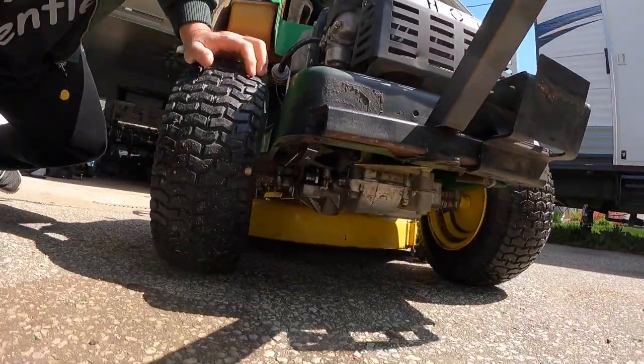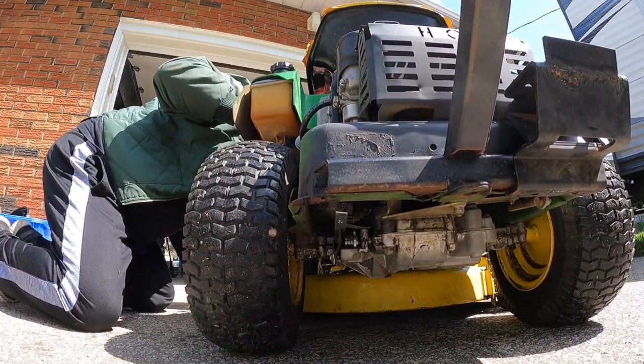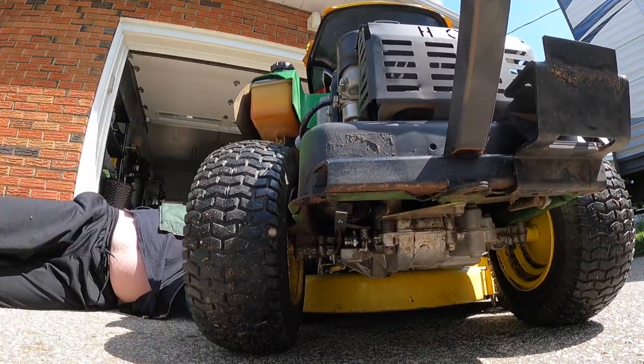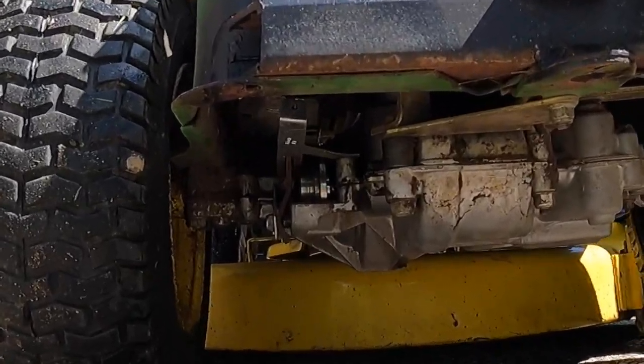So back here is the brake, which is right here. I'm pretty sure from cleaning it out it's caused it not to grab as good. There should be an adjustment here somewhere. That's working okay — yeah we're good.